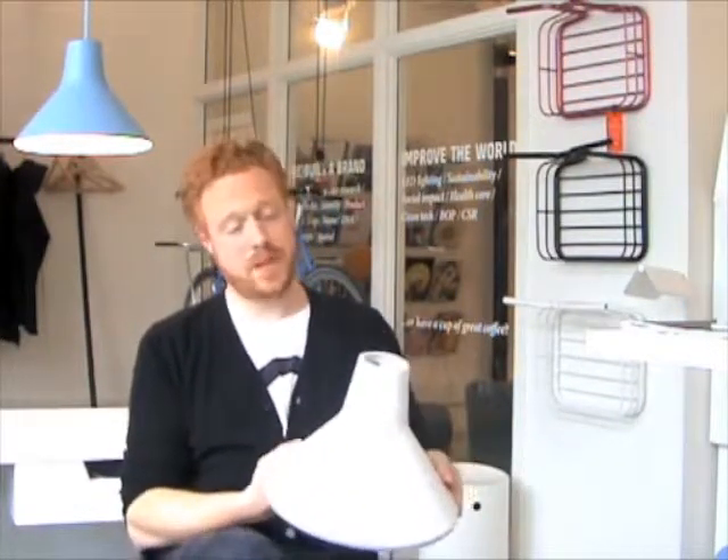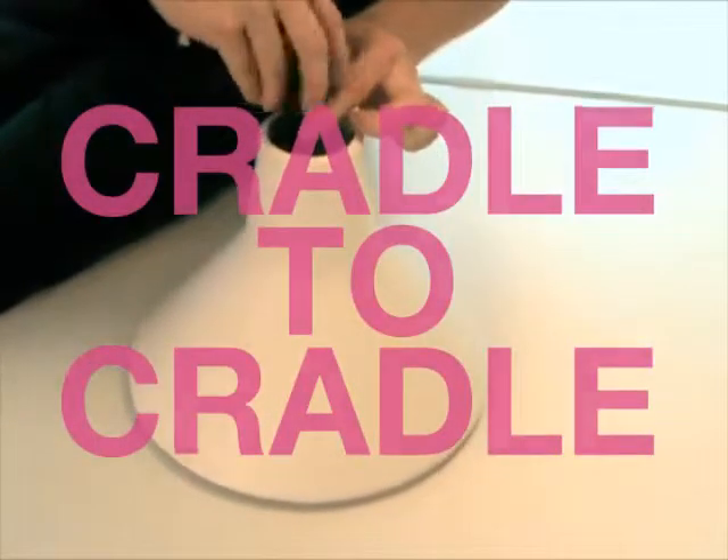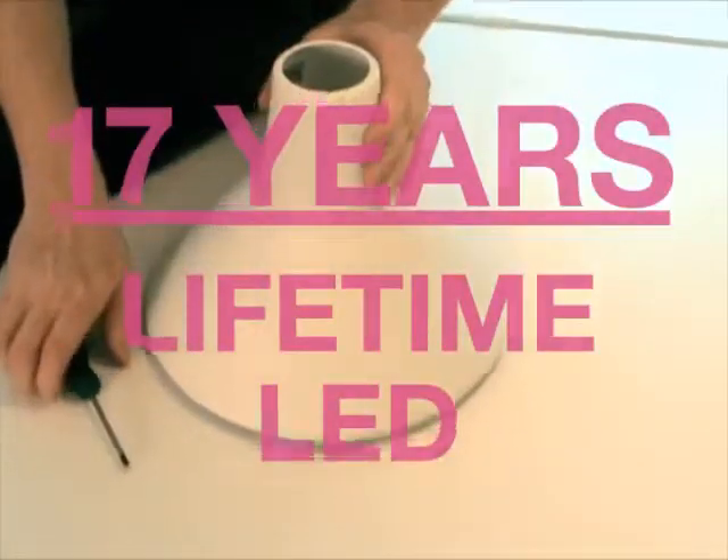You can buy a new cable or you can just use an old lamp. It could be a floor lamp or a pendant lamp, it doesn't matter. Then you have three small screws that you can unscrew to change the LED inside.